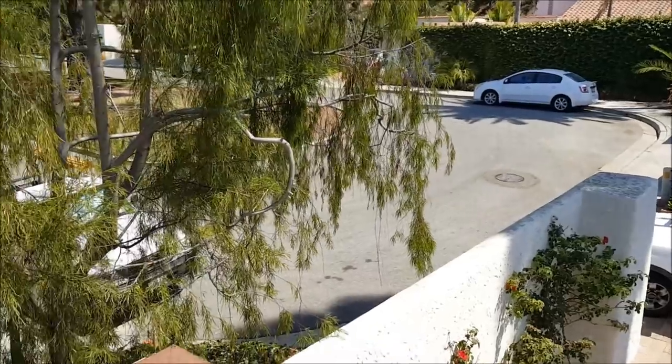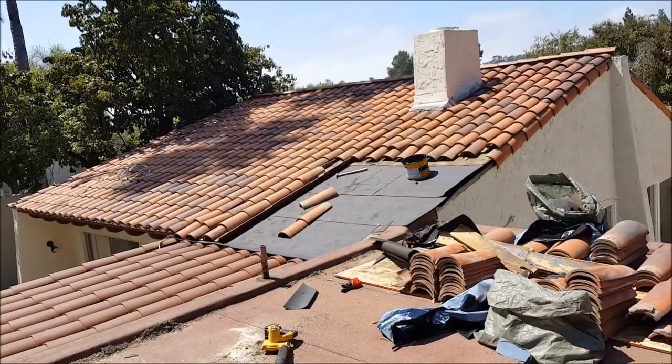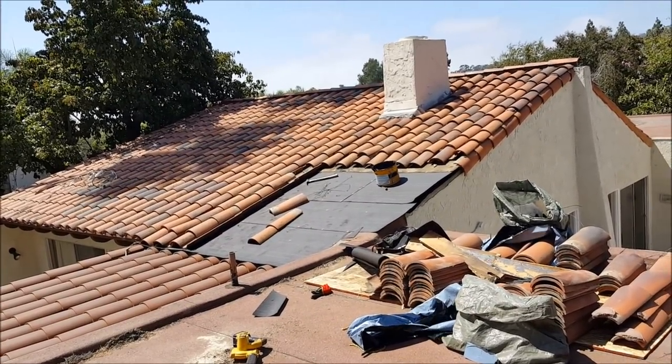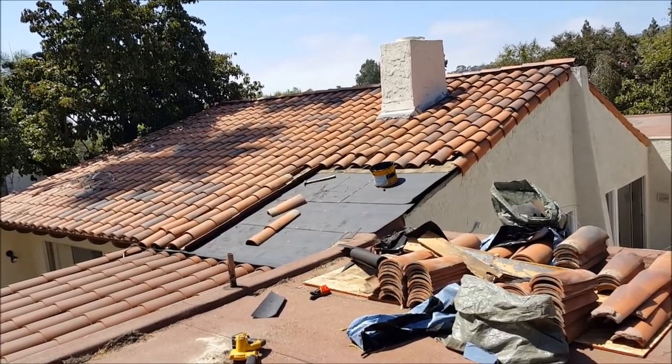The guys are taking a lunch break right now. We're going to come back up, finish this off, share a few photos with the owner, let them know everything looks good. We'll wrap this one up, show a few finishing photos, and we'll see you on the next one.